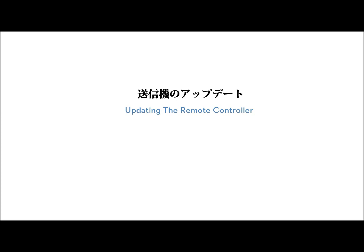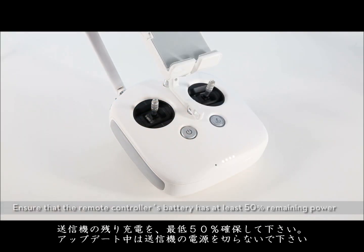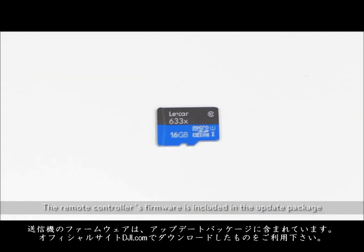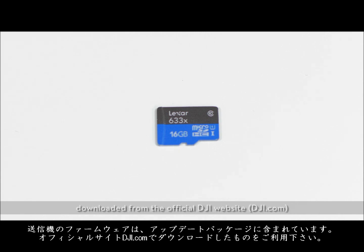Updating the remote controller. Ensure that the remote controller's battery has at least 50% remaining power. Do not power off the remote controller during the update. The remote controller's firmware is included in the update package downloaded from the official DJI website.